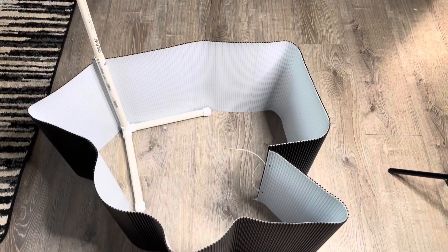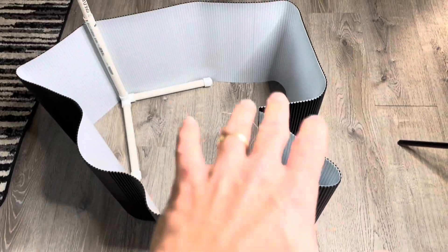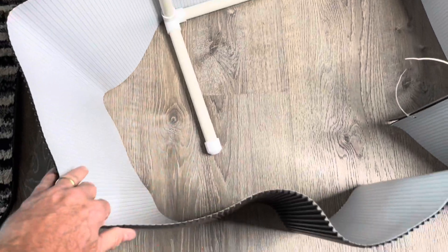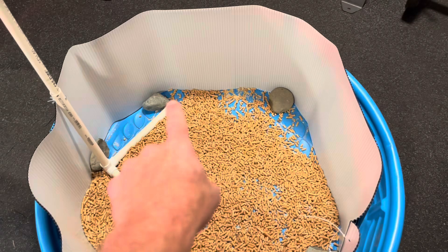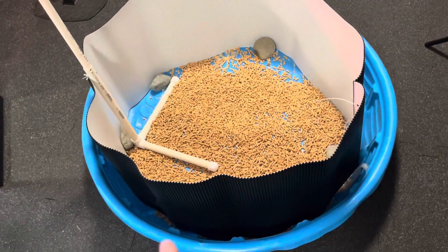I've got it put together. There's a lot of memory in this material, so you're going to have to work out the kinks if you want a more round structure, or place some things in the bottom to keep the sides apart. We'll get it straightened out and put the chicks in. I put a couple of rocks around there, and this is actually going to go in a kiddie swimming pool because it doesn't come with a bottom — you'll need to provide one.